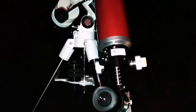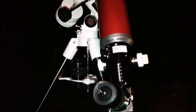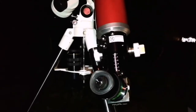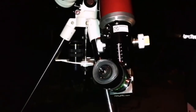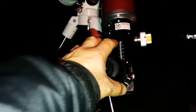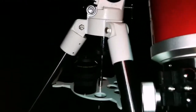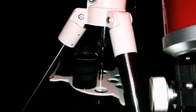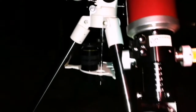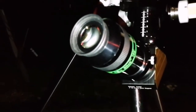I'm using the Altair Star Wave 102mm doublet achromatic refractor. I'm looking at the M51 pair of galaxies. First I used the Meade Super Plossl 56mm, then the Panaview 38mm 70-degree eyepiece. And now I'm using the Televue Ethos 13mm.